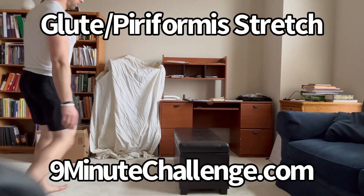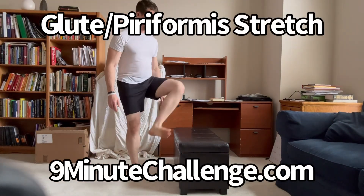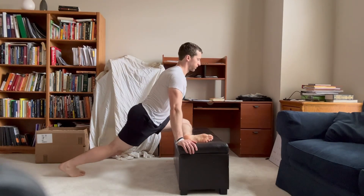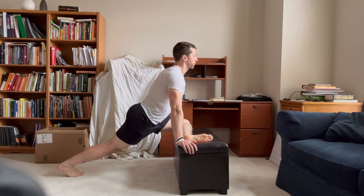It's your duty to stretch your booty, especially if you're doing a lot of heavy lower body kettlebell training. And one of the great ways to do this is with this stretch here, which not only stretches your glutes but also your piriformis.